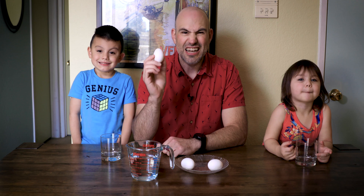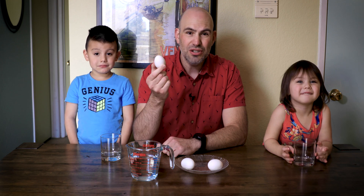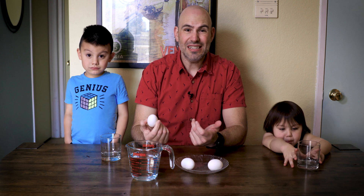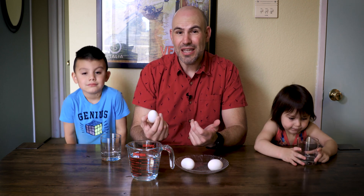The first step is getting a naked egg, and the way we're going to do that is we're going to add vinegar. Vinegar is a strong acid — it's a 2.5 on the pH scale.